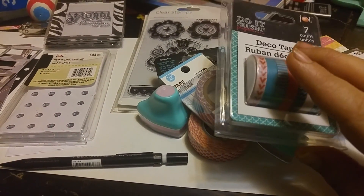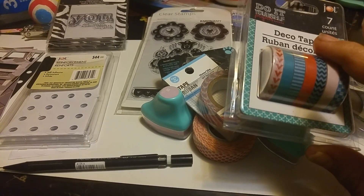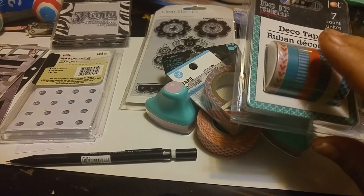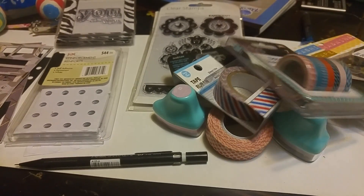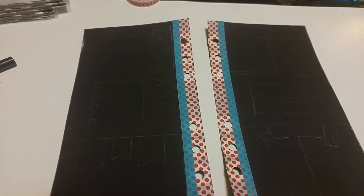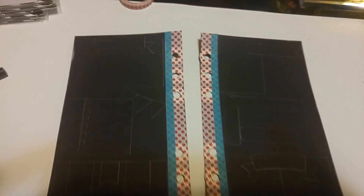I'm going to pause this, get set up, choose what washi tape I'm going to use, and get the outlines made. Okay, so it's really faint right now because I've used pencil.